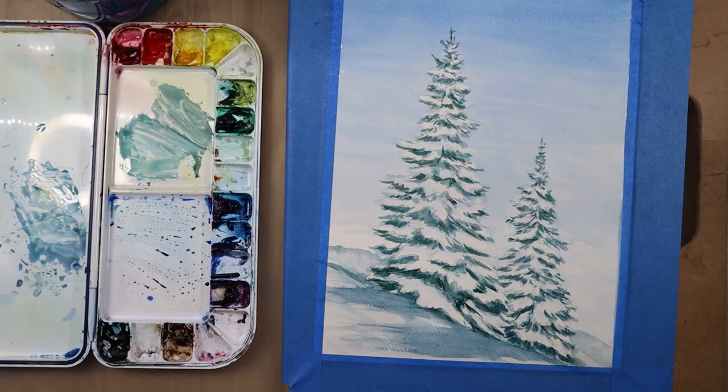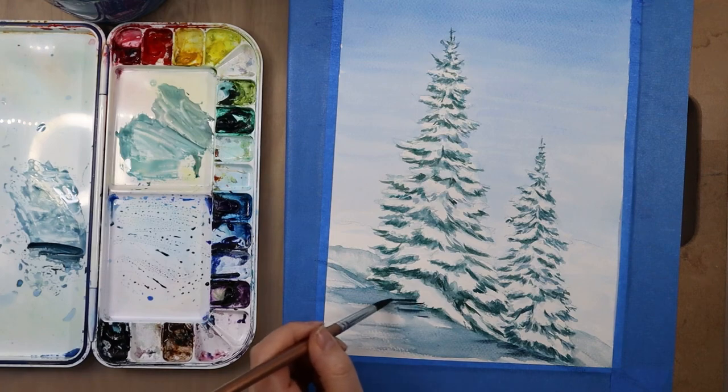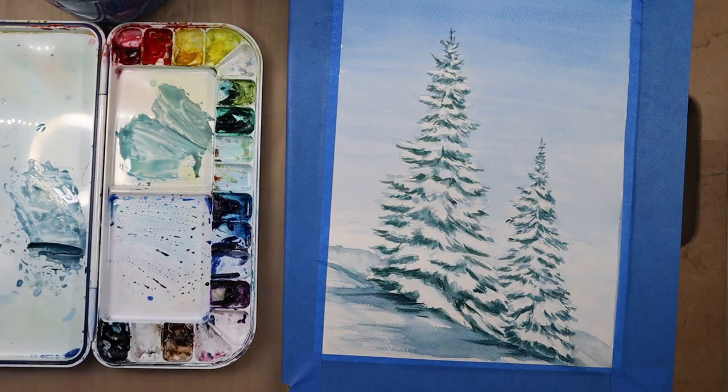I'm continuing to tweak and adjust the foreground, picking up a little more Payne's gray to add stronger shadows right where the bank touches the trees — where the shadow is strongest. Then I take a clean damp paintbrush and pull it towards the left to soften up those lines, creating a little texture by not having it perfectly smooth.